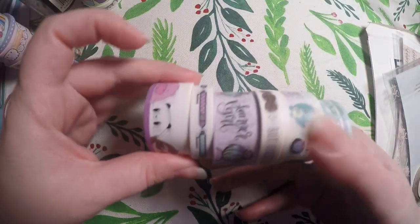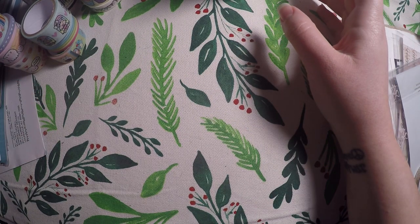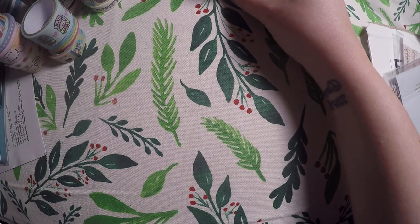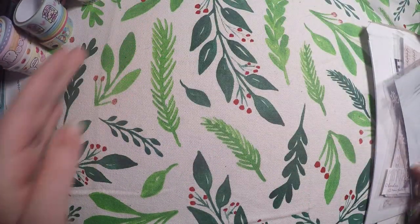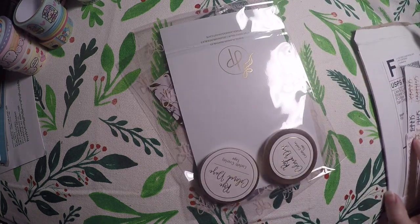That is all of the washi I got from the Michaels collab with those shops. I was not able to get any of the sticker books — it's a bummer, but I'm sure I will find other things to purchase. I wanted to share that with you all. Then I got an order in from Rose Colored Days that I will show you.